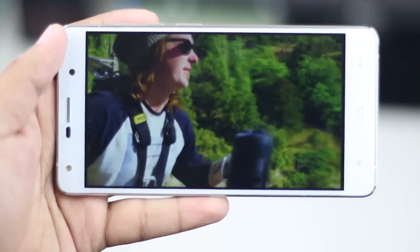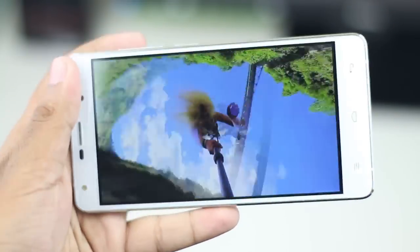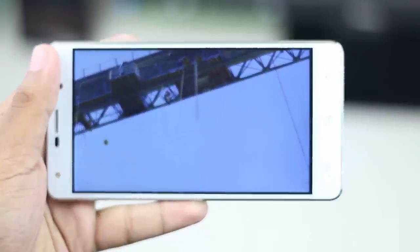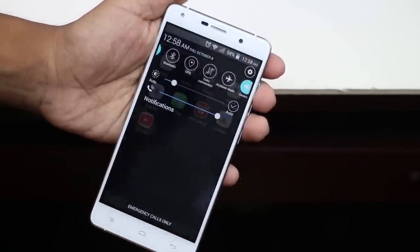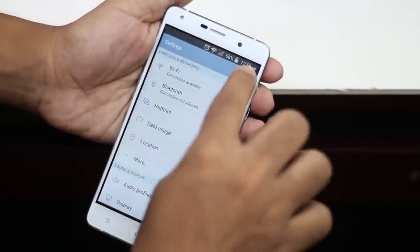The display is very good and the viewing angle of this smartphone is pretty good. The display is very responsive and supports up to five-finger multi-touch. The display is fully customizable and notifications, recent apps, and device settings are all easily accessible.